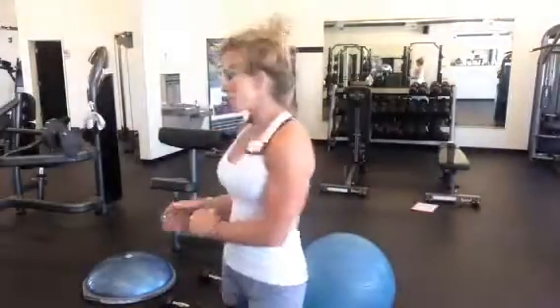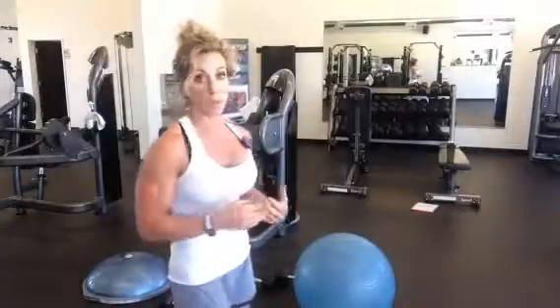Hey y'all, Terry Good with Infinity Training Center here. I'm going to show you how to do a workout with just a stability ball and dumbbells. I did throw in an extra BOSU for the advanced people for an extra challenge as an option. We're going to be doing chest flies, tricep extensions, and what I call a soldier, which focuses on the anterior delt. So our focus will be chest, triceps, and anterior delt for this particular series of exercises.